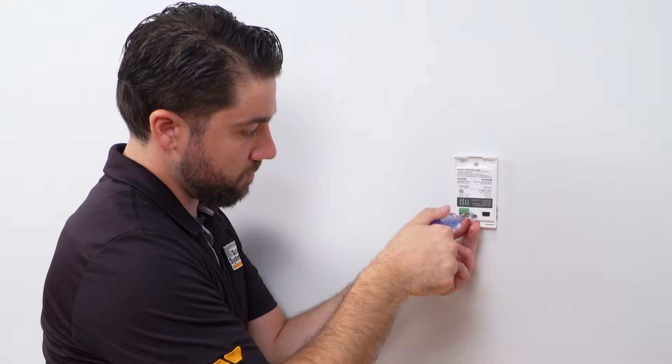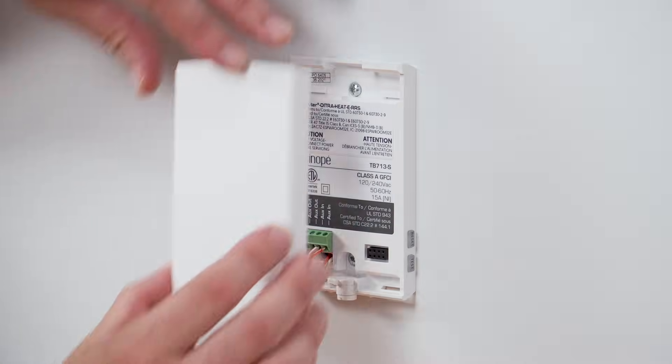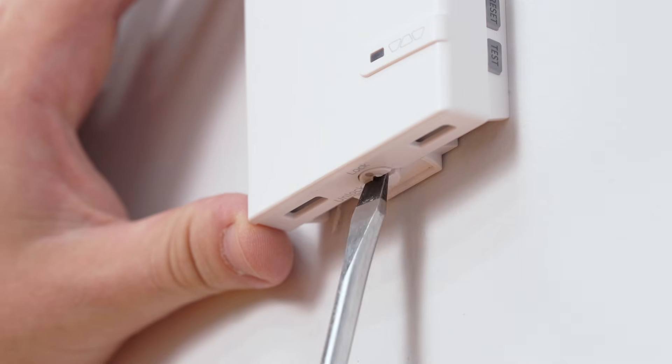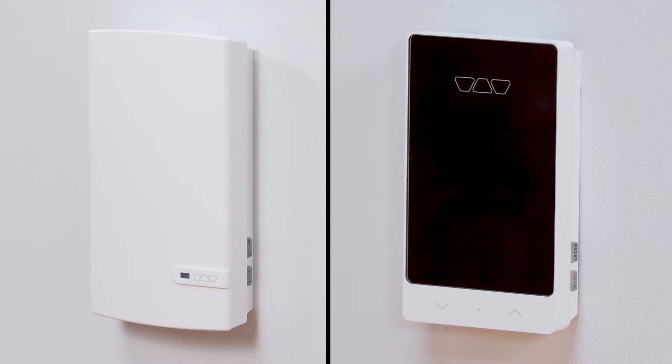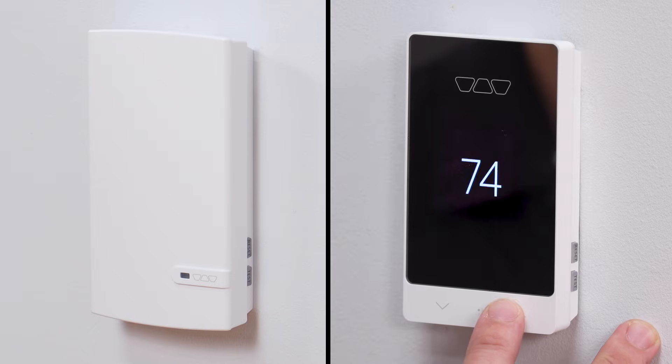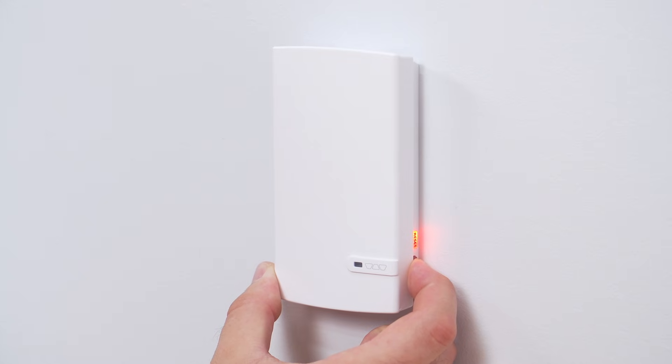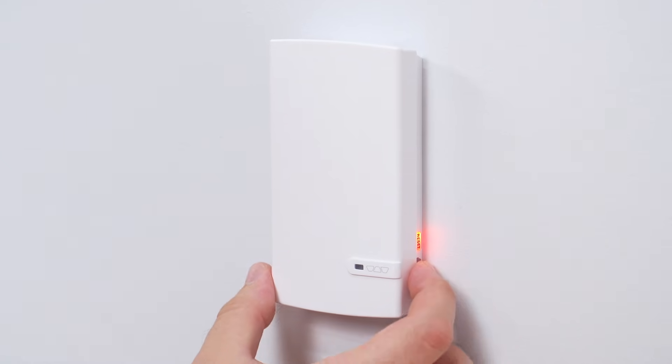Align and secure the power module to the junction box. Replace the cover and tighten the screw at the bottom. Power up the power module and the thermostat. Every time the thermostat calls for heat, the LED light on the power module cover will be lit. This light indicates that the heating cables connected to the power module are activated. Just like the thermostat, the power module is equipped with a ground fault protection. If a current leakage is detected, the ground fault protection is triggered and quickly interrupts the power supply.